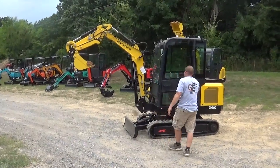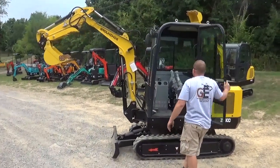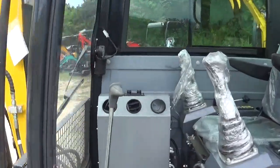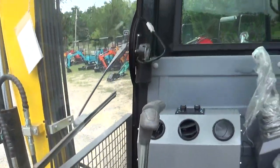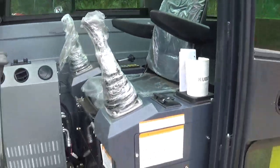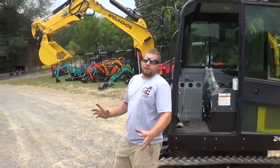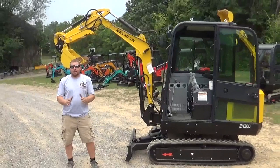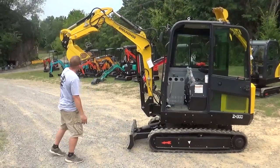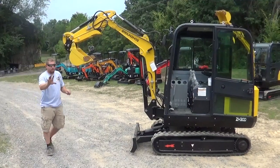These units are starting to get into big machine territory. It's a 5,000-pound machine with a cab, heat, and AC. It's got the guard on the front for fall protection and a nice big layout inside. For bigger guys, these are the size units you want. For roughly the price of a one-ton Bobcat, you can have a two-and-a-half ton enclosed cab hydraulic heat and AC unit.